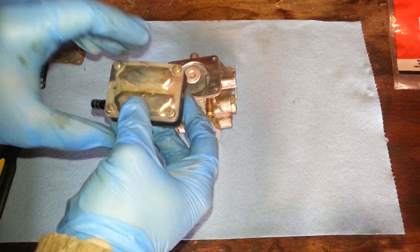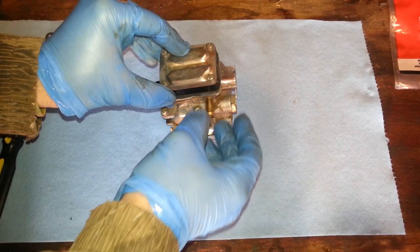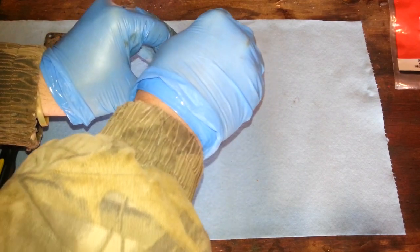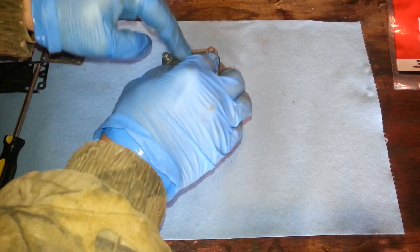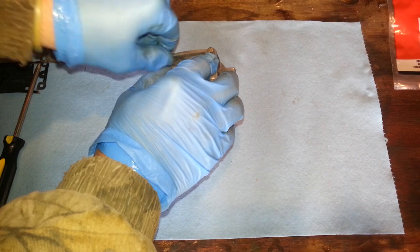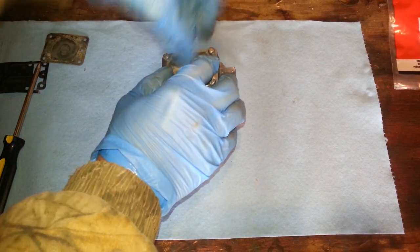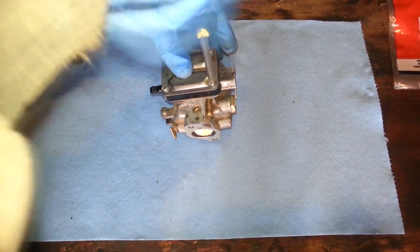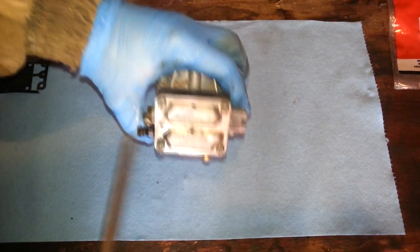They're fairly easy to rebuild. I actually thought they were going to be a lot harder, but they're actually easy to rebuild. Everything's locked into place. I'm going to use a screwdriver once I get these down a little bit, and I'll tighten these down. I like to tighten them down with a criss-cross pattern.